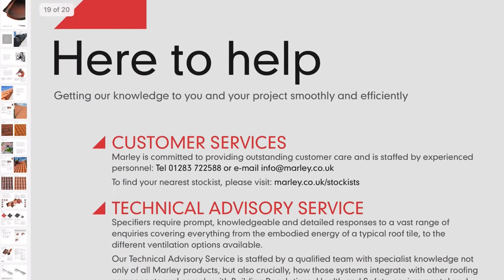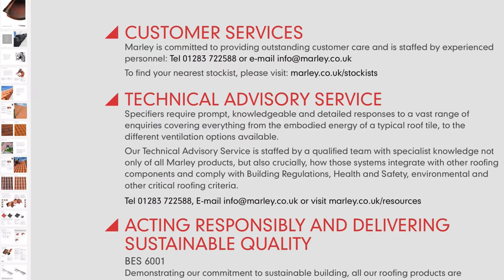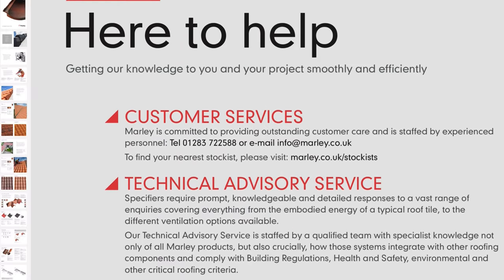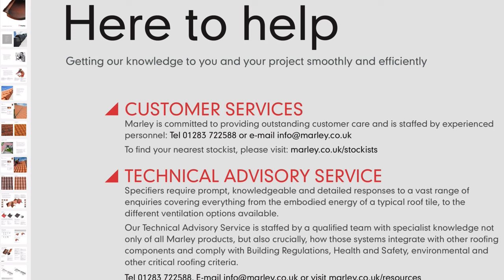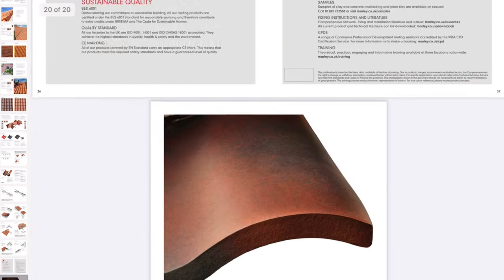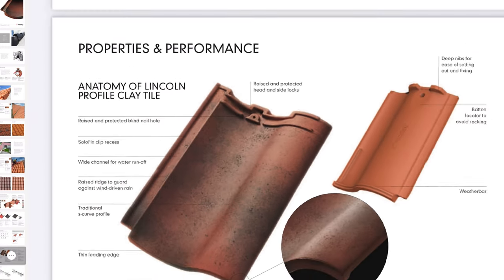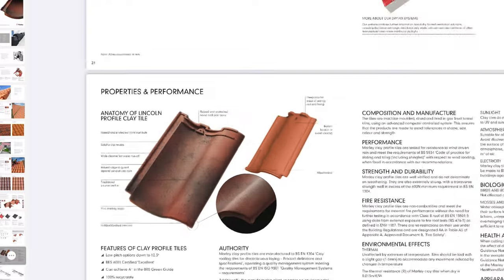When I'm choosing my tiles or slates, before I go too far I'll make sure to phone up the technical helpline, as I want to know there's someone there to answer my many questions when I get on the job. We are seasoned novices, but we also have loads of questions, and we want to work with companies and suppliers who like to provide support for people like us. In this project I used Marley and their Lincoln pan tile, and their telephone support was brilliant.